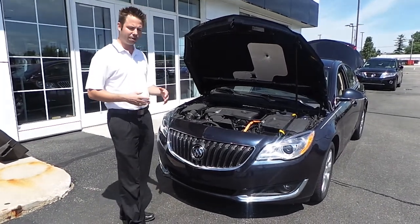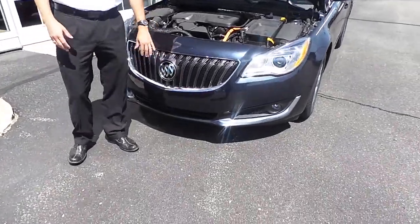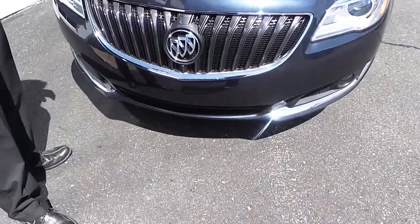You actually get a little bit more aerodynamic package. You get the active shutters in the grill that will open and close and help out your aerodynamics.